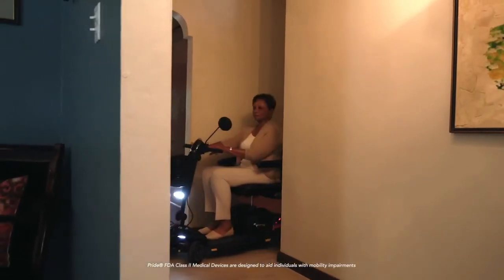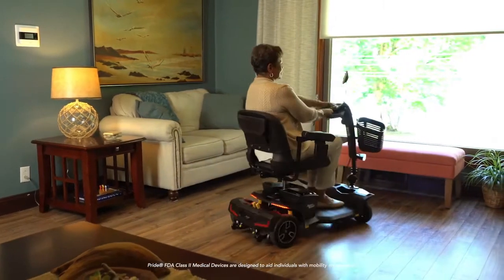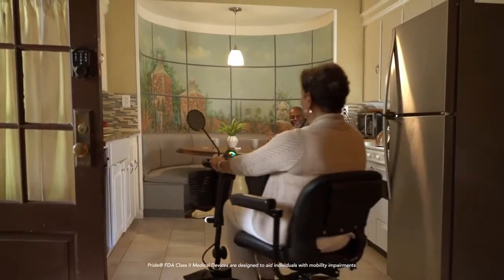Looking for a power scooter compact enough to fit through tight hallways, narrow doorways, and handle tight turning radiuses? Look no further than the Zero Turn 8. It has a three-wheel turning radius with four-wheel stability, all in one sleek design.